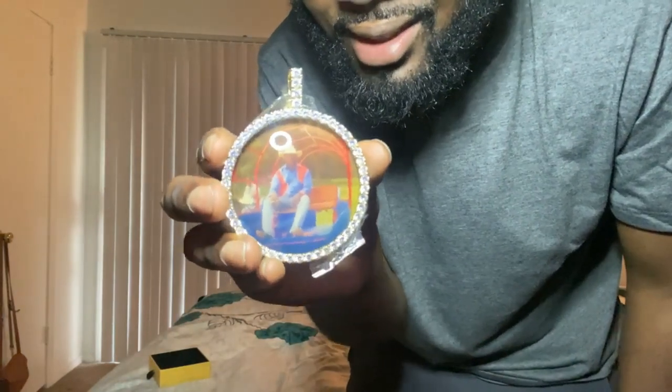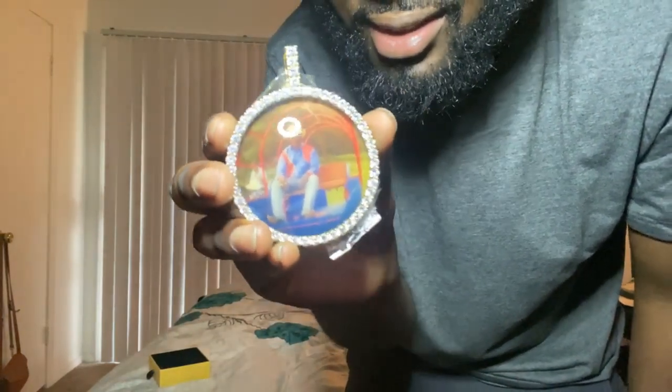I've been watching so many videos and everybody said they have good quality, and when I tell you the quality — the camera doesn't do it justice — but the quality is amazing. It feels heavy too, like it's really heavy. It's got a little gold hints on it.